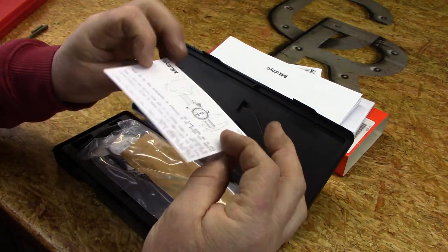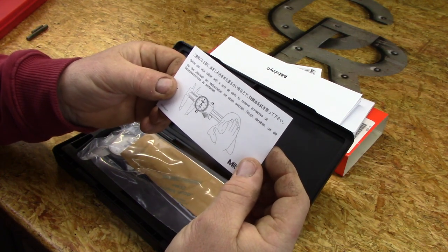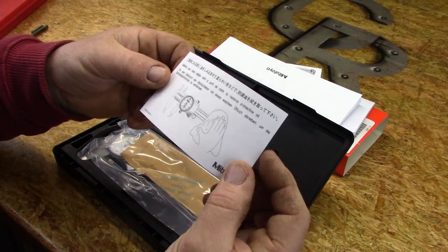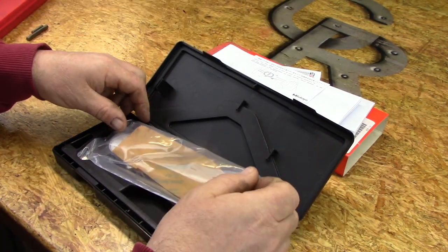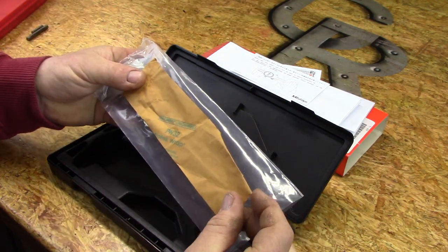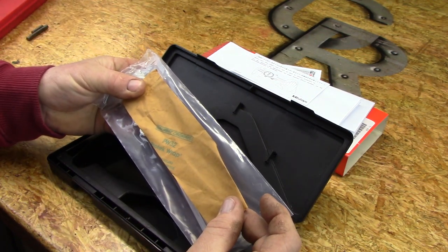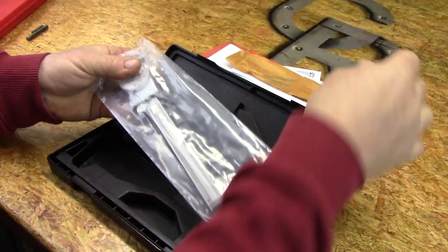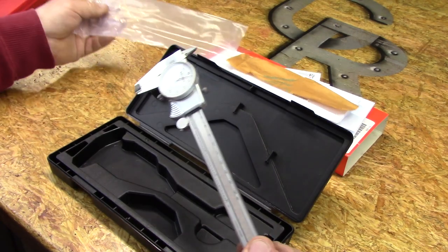There is a note in here that reminds you to remove the protective oil that it comes shipped with before use. And then there's the dial caliper itself in a plastic sleeve with a strip of protective oil paper — or anti-corrosion paper. And there's the dial caliper.